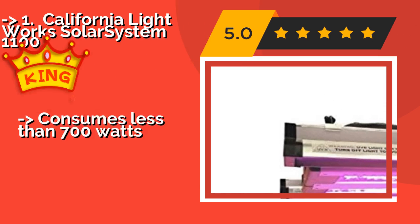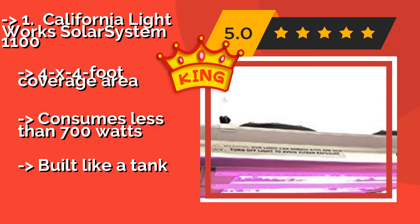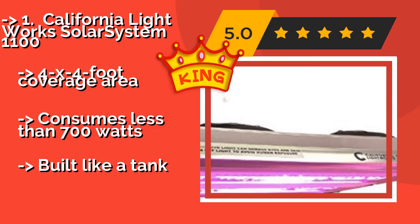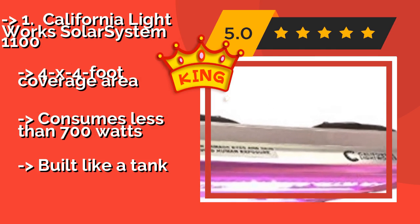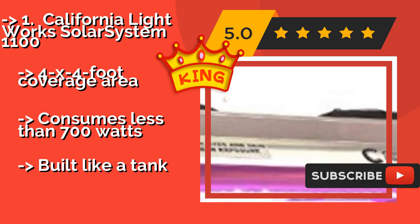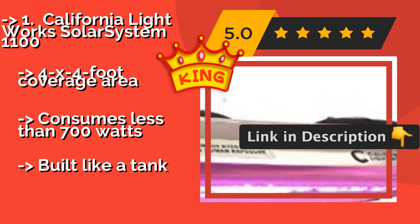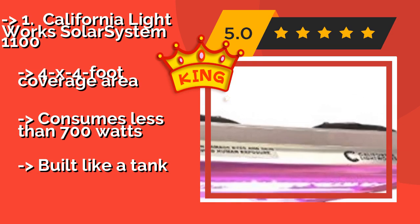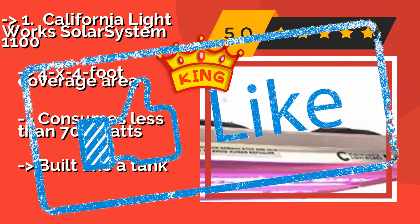Now here is our best of the best — the king product. The California Lightworks Solar System 1100, approximately $1,697, is one of the most advanced and highly sought after LED options on the market. In addition to providing you with full spectrum control, it offers T8 UVB bulbs for increased yields and improved taste. 4x4 foot coverage area, consumes less than 700 watts, and is built like a tank.